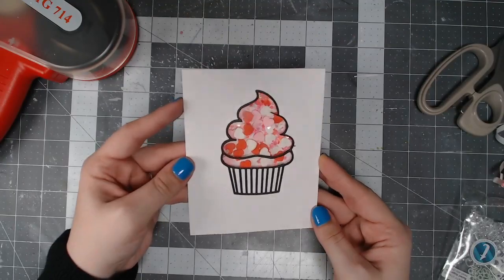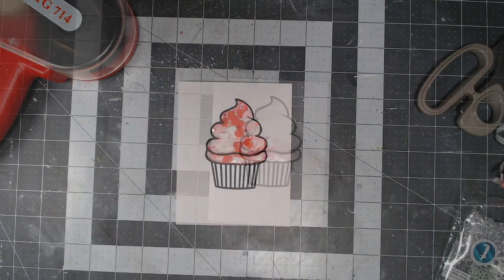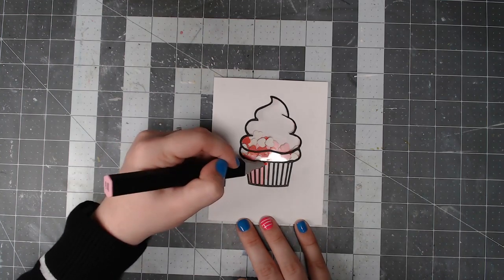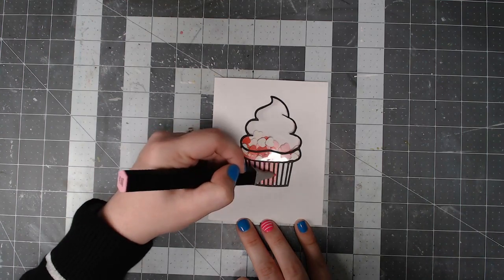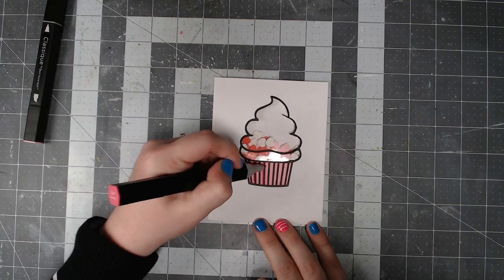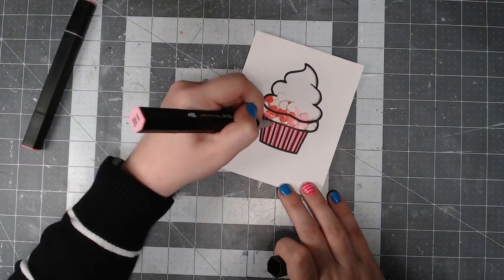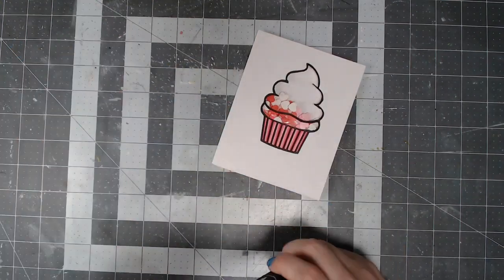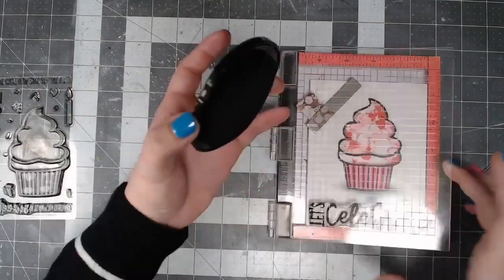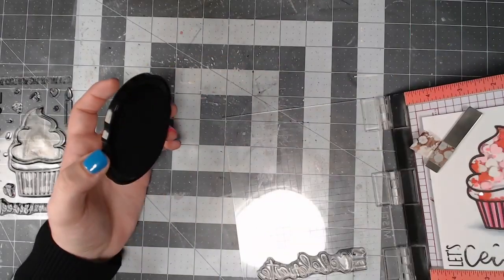Now I'm going to color in the base or wrapper of the cupcake. I decided to stick with pink to keep this card really simple. I'm using the Spectrum Noir Classic markers — alcohol-based — and I'm only using two from the magenta pink family. I use just a touch of darker color to add a little shadow and then go right back over it with the original color. Off camera I also used a couple of the ice gray markers from that same Classic collection to add a shadow so the cupcake didn't look like it was floating in the air.